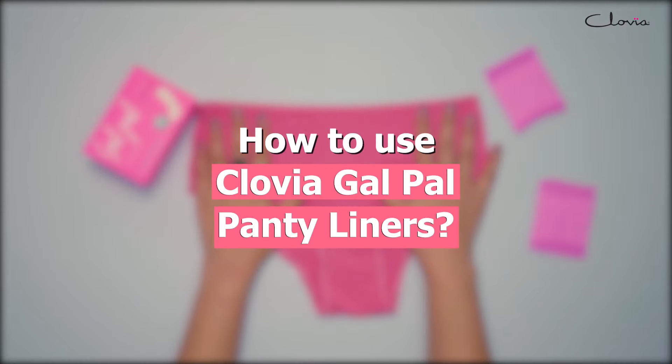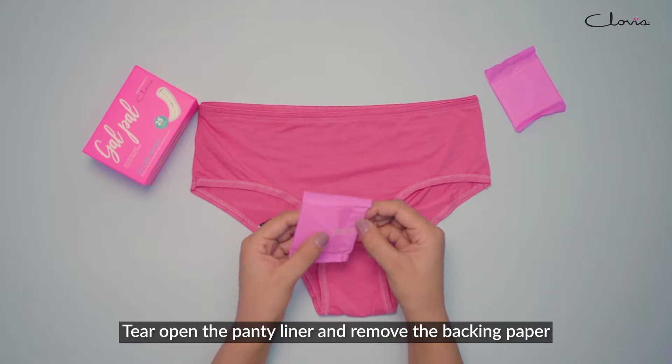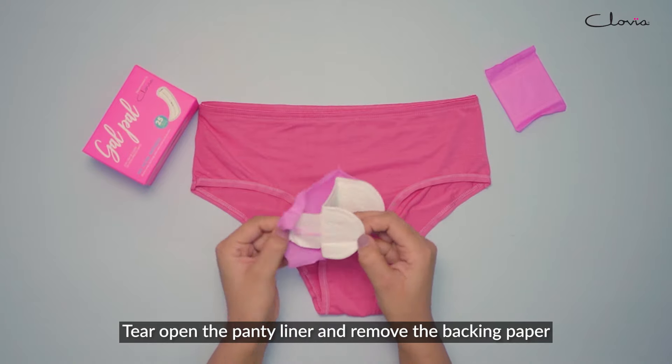How to use Clovia Galpal Panty Liners. Tear open the panty liner and remove the backing paper.